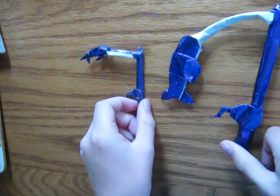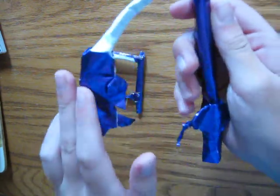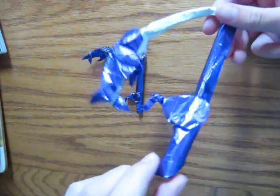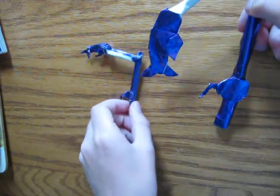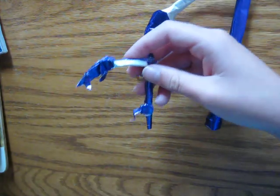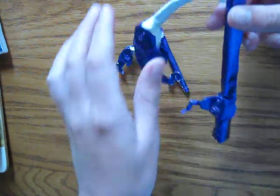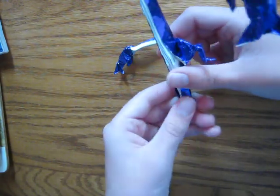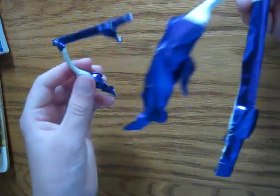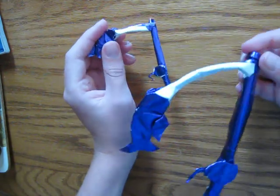Hello everyone, JK Origami here, and today I'm going to teach you how to fold my origami fish on a fishing rod. This model is folded from one square sheet of paper — this one from 35 by 35 centimeter foil, and this one from 15 by 15 centimeter foil. For this model, I would recommend a 25 by 25 centimeter paper, and I would recommend foil because there are quite a few layers. You need to be about an intermediate level to fold it, so you need some experience.